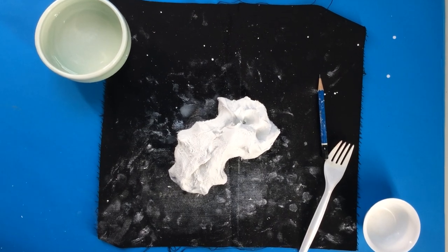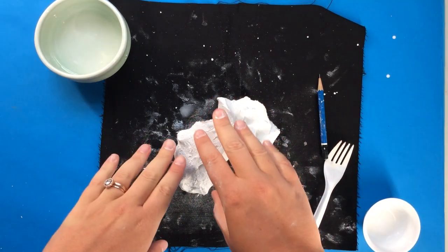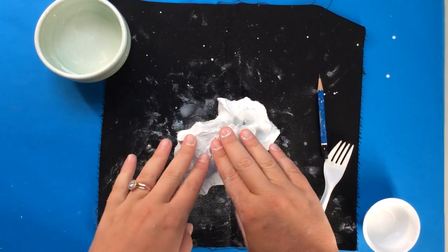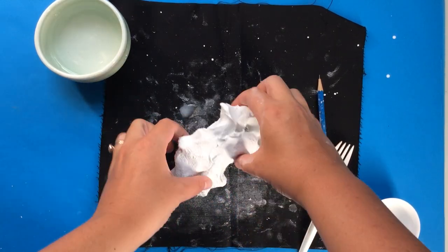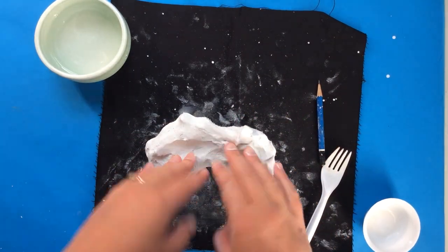Hello, my amazing third graders, and welcome back for a very fun day of working with our air dry clay. Please make sure the first thing you have done is prepare your clay by wetting it until it is sticky. If it is a little too dry and crumbly, your clay will not stick nicely together.